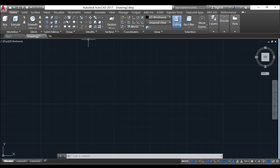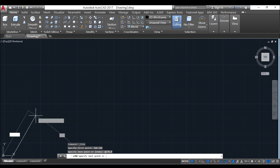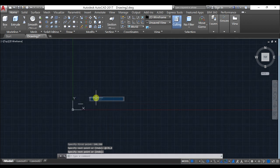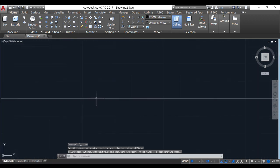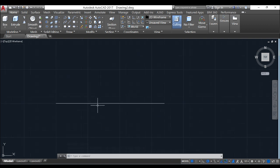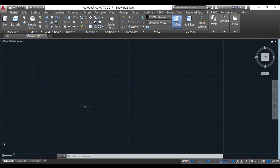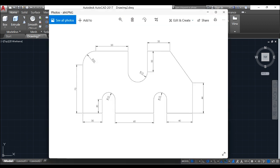Go to line, locate any point you want to start. I may decide to start from 200,200, and then I will draw 170,0. You all know how to do that. Enter, double click on your scroll button on your mouse to bring the design close. This is 170 as calculated.